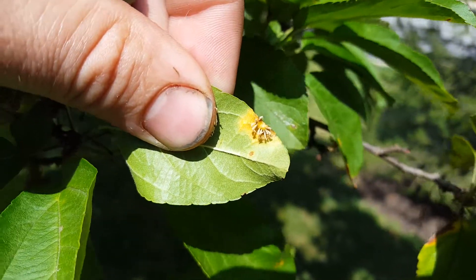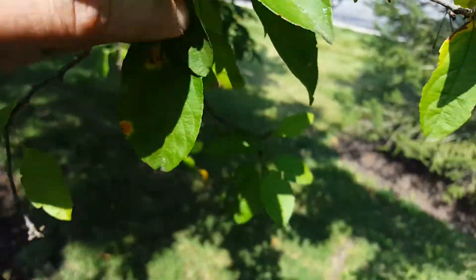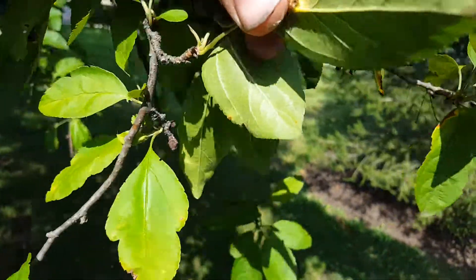See right here another lesion — that's the fruit of the fungus, they call it fruiting. Here's some more.